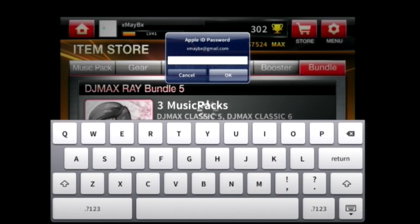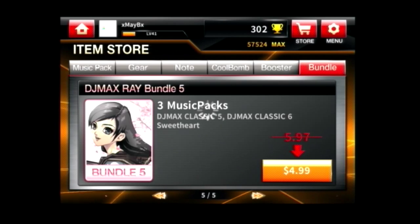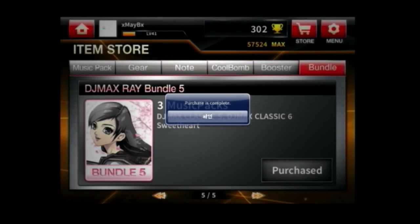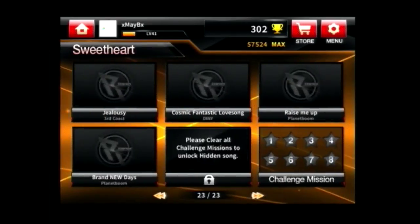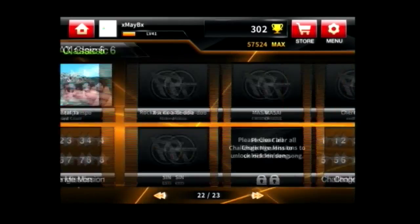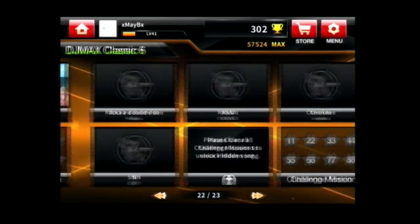Let me put in the password. And there you go — I bought it. I bought this music pack in real money. There is no trick at all, there are no mods, there are no hacks at all. It's just that I bought it legit.